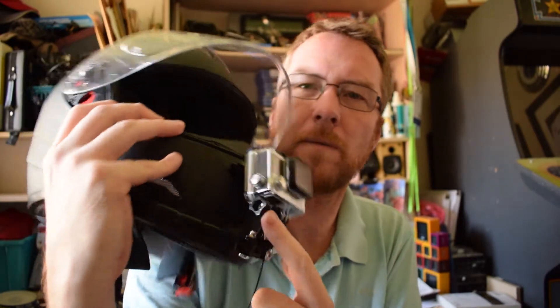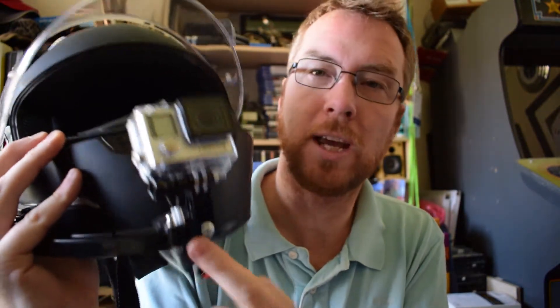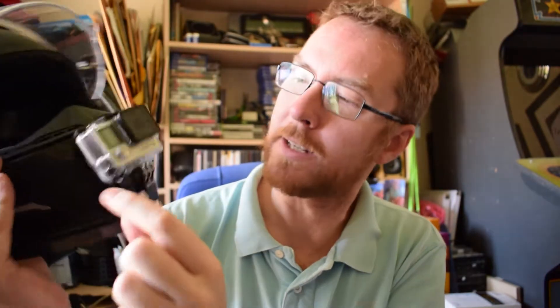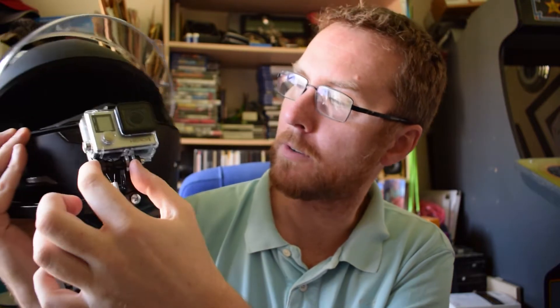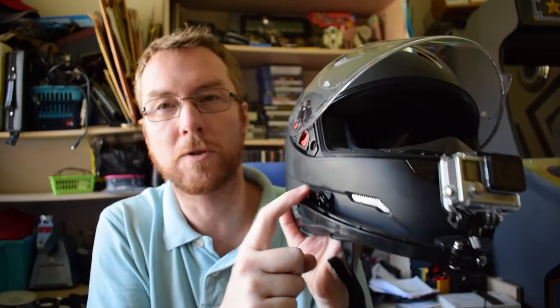The only other thing I did was swap out the connectors. As standard on the GoPro you've got these screw-type connectors, but I've changed all the others, because if you don't you've got connectors sticking out here, here, and here — they're just unsightly and ugly. So I swapped them for screws.